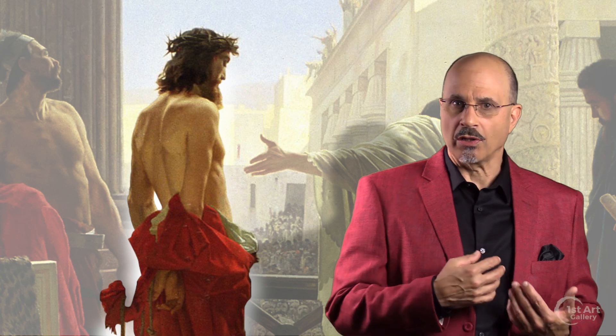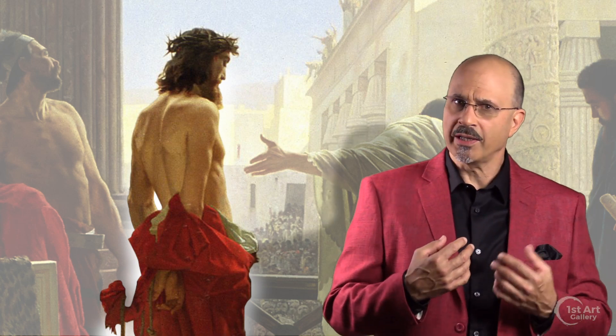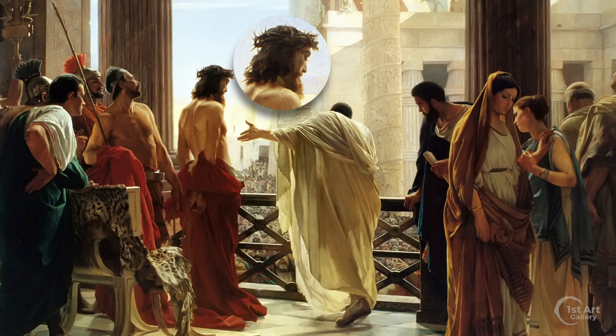Jesus is wearing a scarlet robe, having been stripped of his own garments so as to mock him — red being the color worn by emperors and kings — and crowned with a wreath of thorns placed on his head.